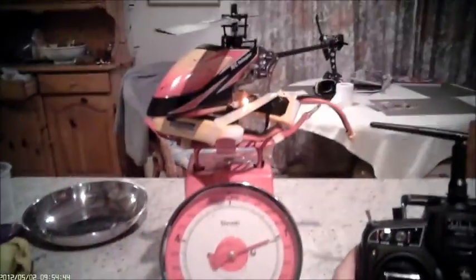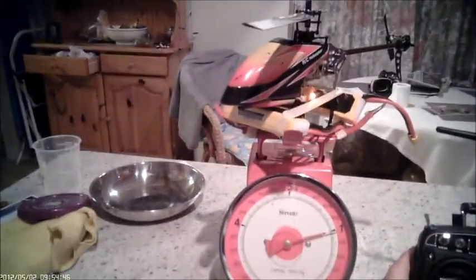Okay, time for a thrust test. I'm on a 912. Let's see what she does.